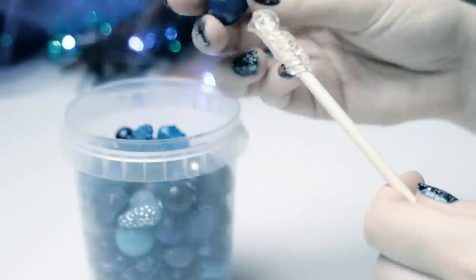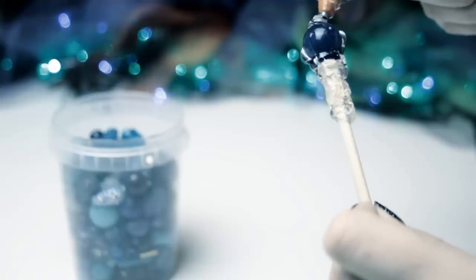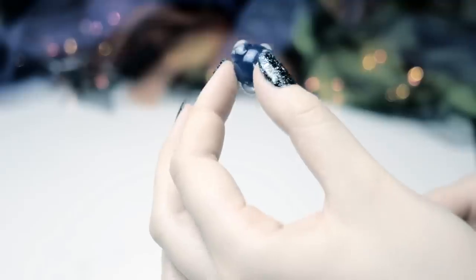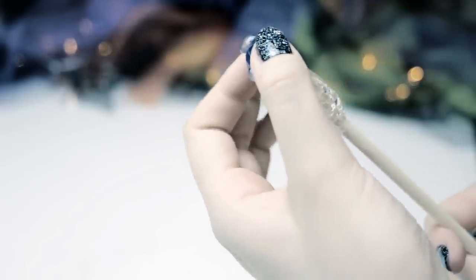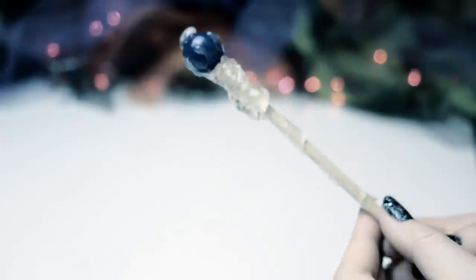If you have that, you can attach the bead on top of the chopstick while the hot glue hasn't cooled down yet. Then you can add more details on top and be creative. It might slide around at first, but just keep holding the bead until the glue has cooled down.